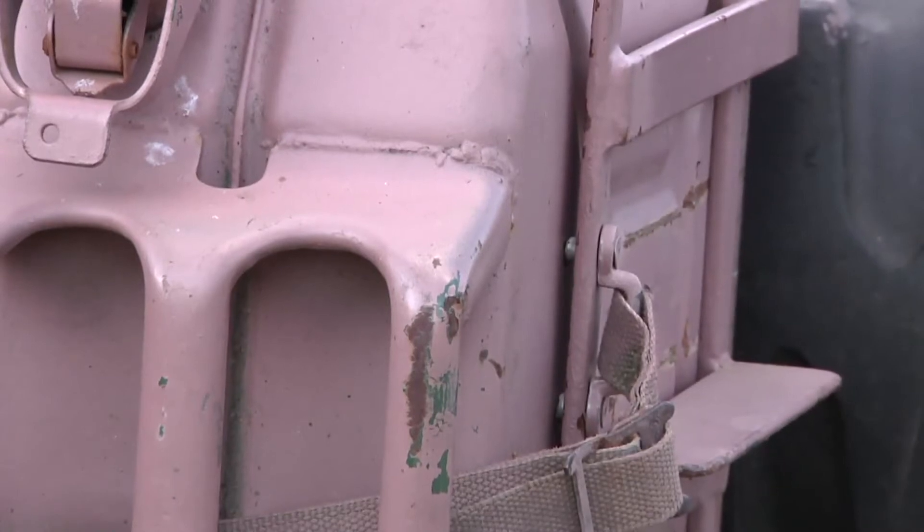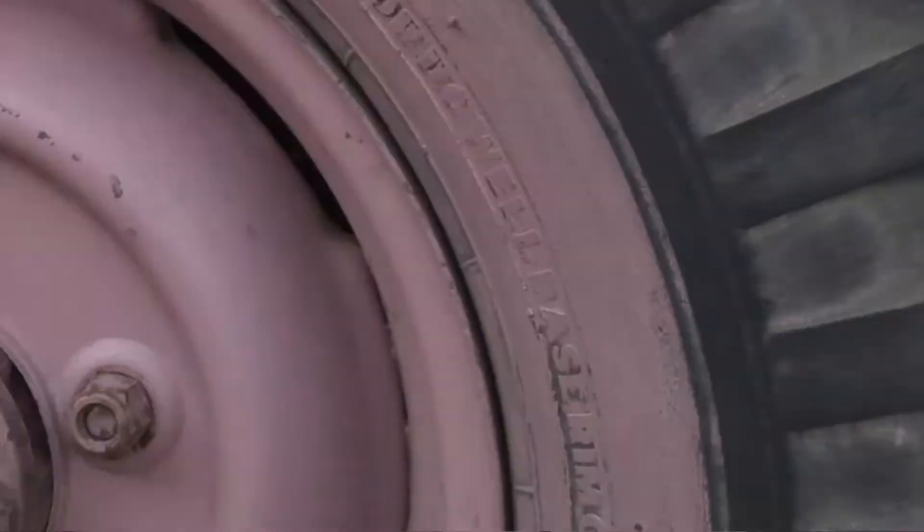If you look at some of the early pictures of the Long Range Desert Group, you'll see the vehicles have got the pink paint on.